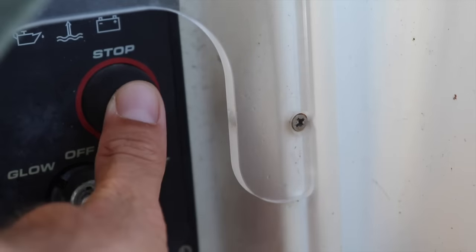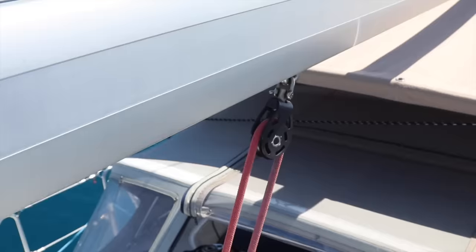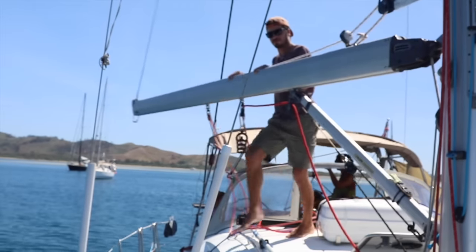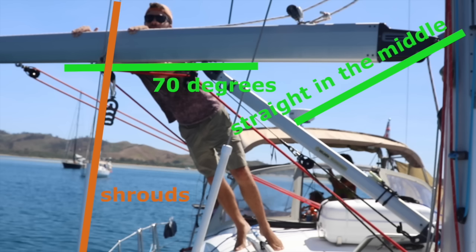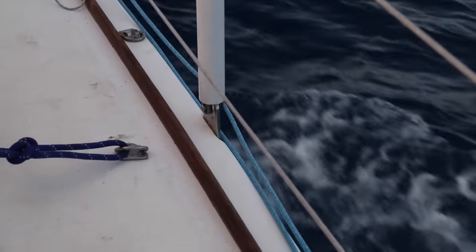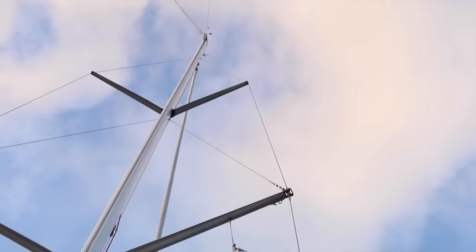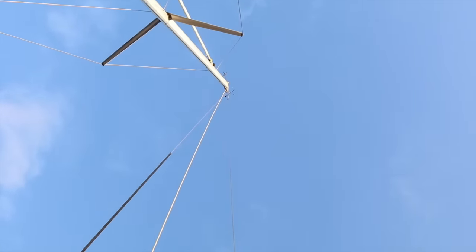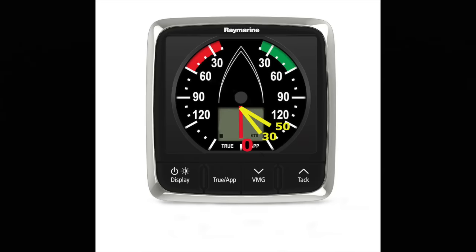Now bring the boat back in the direction you want to go — I keep pushing the plus-10 button on the autopilot until I'm back on course. Kill the engine. Now release the mainsheet a little; the boom will go from straight to about 70 degrees until it touches the shrouds — those metal things that hold the mast to the boat, also called standing rigging. The forestay goes from mast to bow, the backstay from mast aft. Since we're going upwind, we'll just let the boom out about 30 degrees.